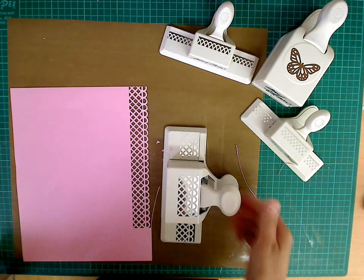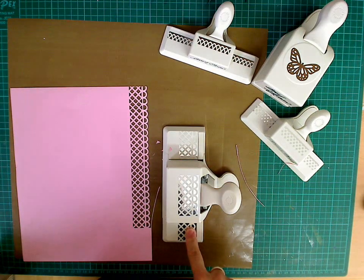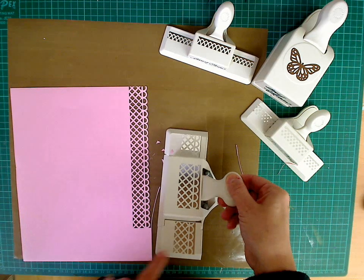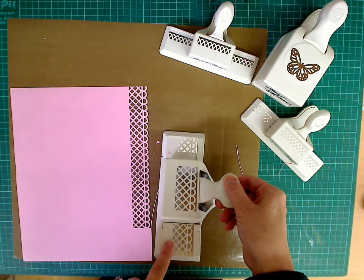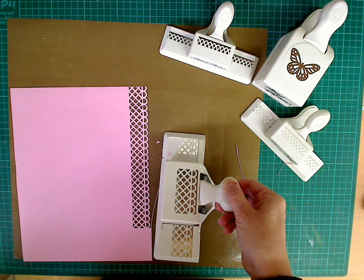So that's the way to use the Martha Stewart punches with the edges. Just always use the guidelines at the side. The quick tip is you always want to be able to see silver, not any of the white, and always butt up to the edge. I hope that helps.